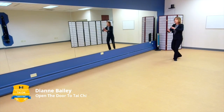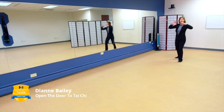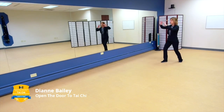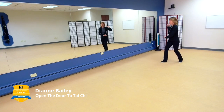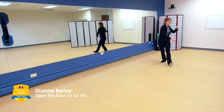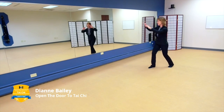Now holding the ball to the right, we're going to go back the same direction with fair lady works the shuttles. Breathing in, breathing out. Keep your arms rounded — even though we're reaching up, we're not extending, we're not straightening our arms, we're not letting our shoulders come up. Keep those shoulders down.